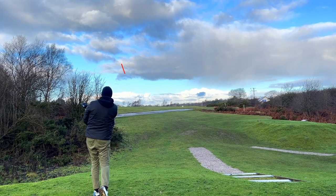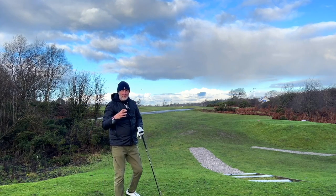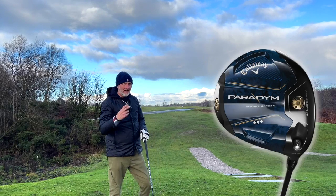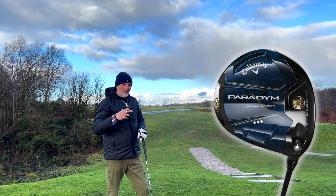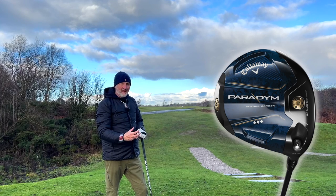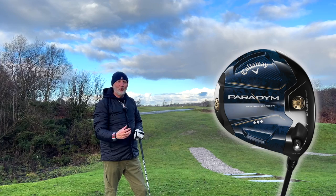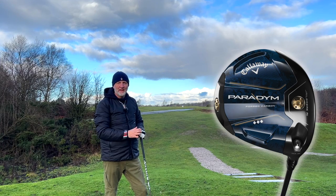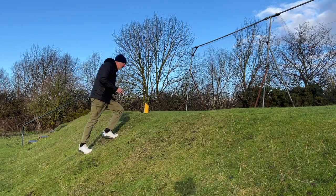That's a decent ball, exactly where I aimed — just cut off the left-hand side. The Paradigm Triple Diamond driver head I'm trying right now gives a really good sound and feel, which is really interesting. I haven't hit many shots with it this morning but I'll continue before giving my verdict, then we'll move on to the fairways and the hybrids.